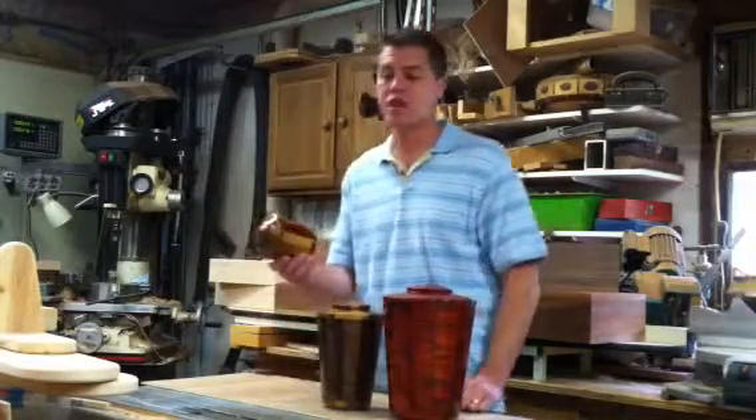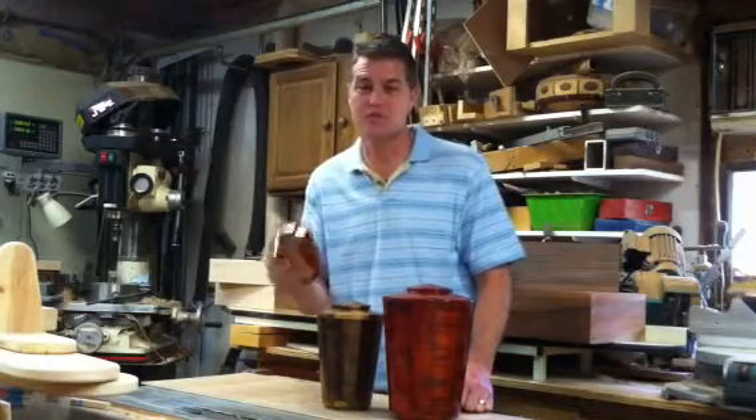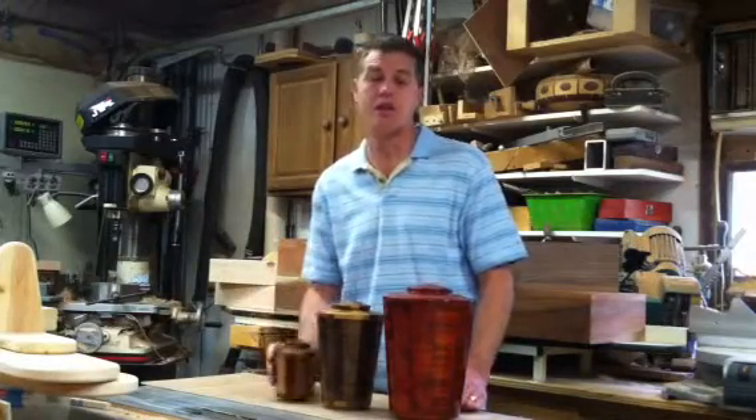For a child, you'd pick this small size urn, and then we have a keepsake. The keepsake is for when families want to split up the ashes and have a little keepsake of the ashes, so you could use some of the keepsakes in that fashion.